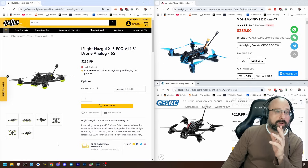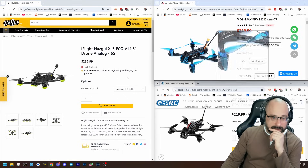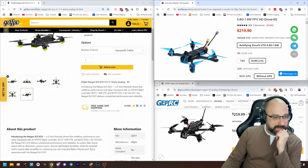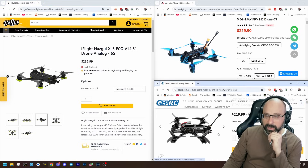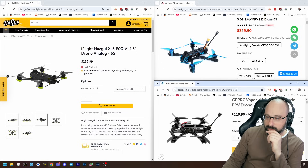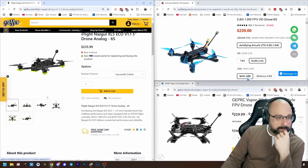Wait — the Axis Flying comes with GPS. Is it cheaper without GPS? I don't think the Nazgul comes with GPS — I'm pretty sure it doesn't. The Geprc doesn't either, not standard. So the Axis Flying has a little bit of an edge here: it's either $15 to $20 cheaper at $216 to $219, or you get a free GPS included. Probably not a deal breaker either way.